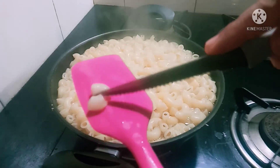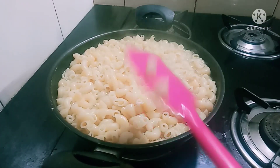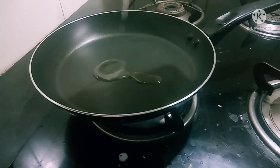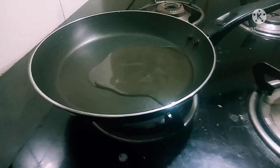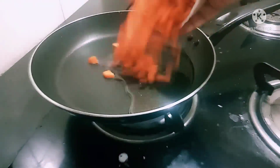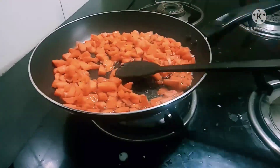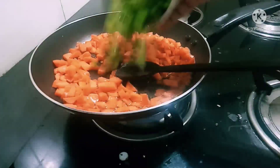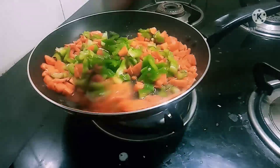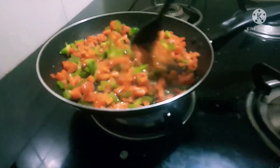I am going to cook the macaroni a little bit. Now we add a little oil, a cup of carrots, and capsicum. I will cook them for a bit. Now we have the carrot and capsicum ready.